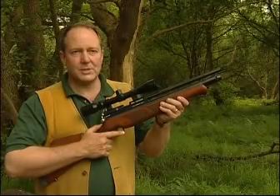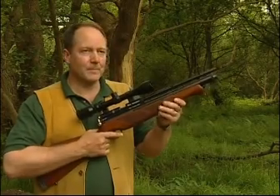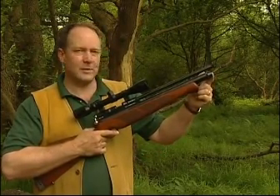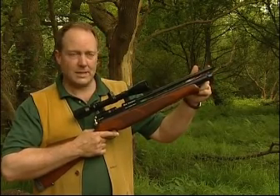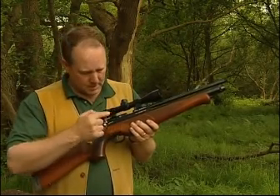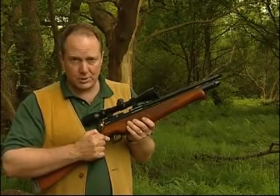This is the BSA Scorpion single-shot pre-charge pneumatic air rifle. It's filled via an inlet valve under the dust cap at the front of the reservoir. The barrel is threaded to take a silencer. The breech is located here. It has a manual safety catch and a two-stage trigger.